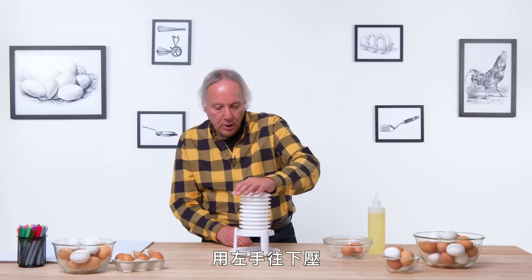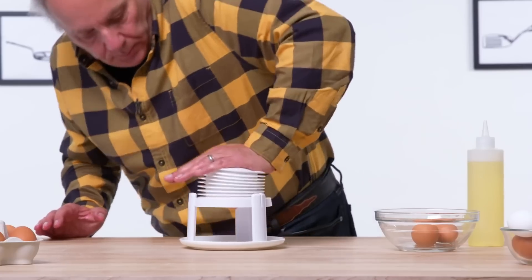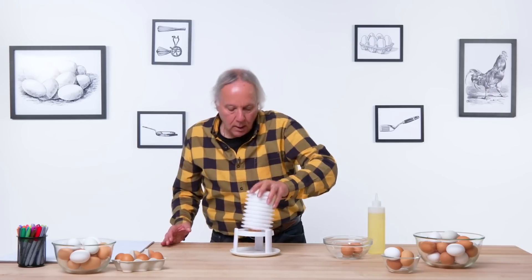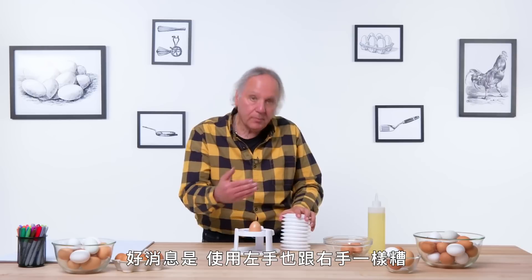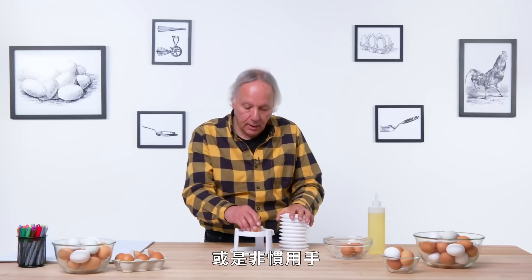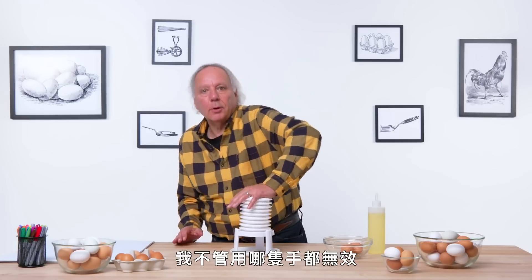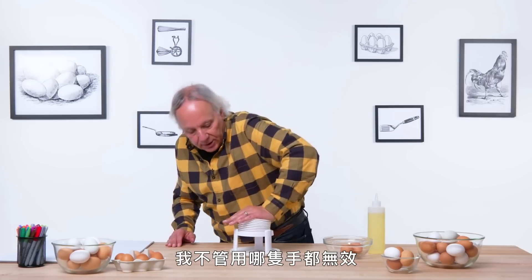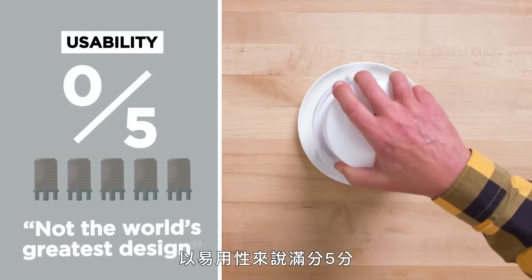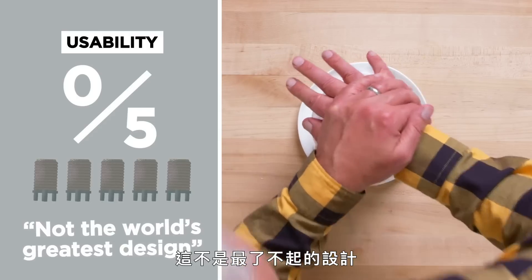Left-handed oil test time. Here's my left hand to push down. The good news is it works just as bad with your left hand as your right hand. It's not biased to one hand or the other, but I can't get it to work in either situation. In terms of usability on a one-to-five scale, I would give this a zero. Not the world's greatest design — it's consistent on how badly it works.